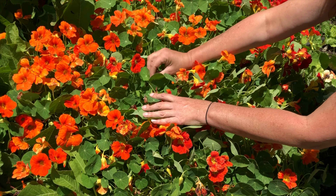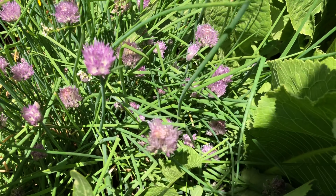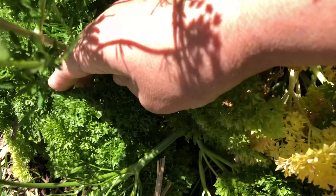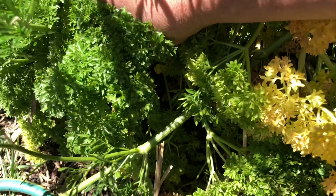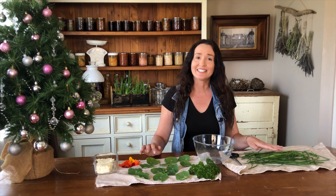Pick your nasturtium leaves, chives, and parsley. Wash and dry your nasturtium leaves, parsley, and chives, and dry them out on tea towels.